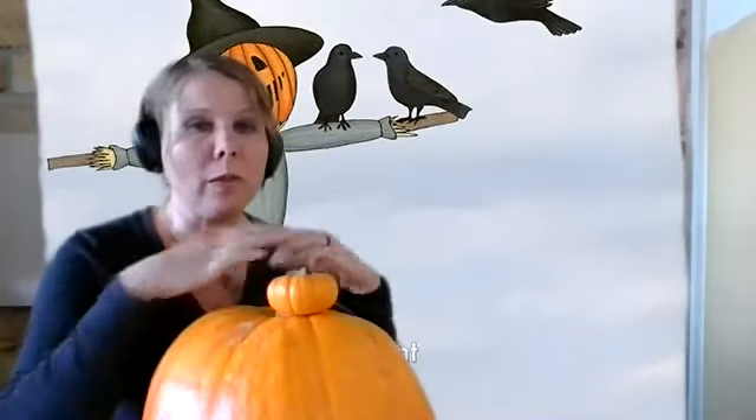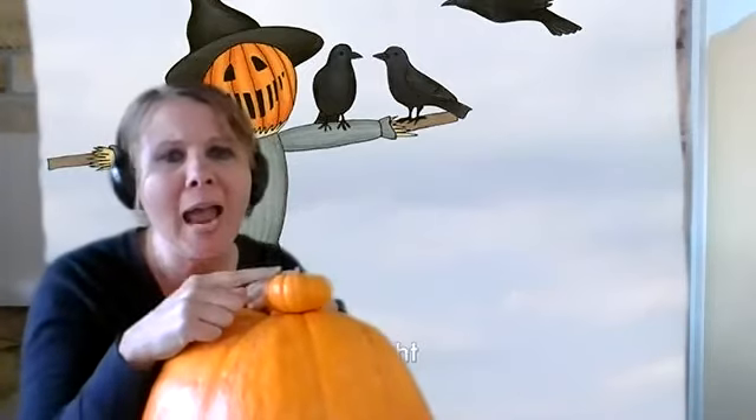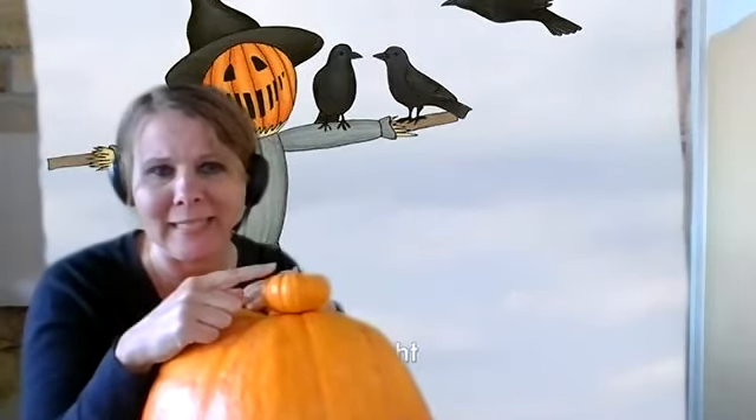Let's talk about the word heavy. What does that mean? If something's heavy, it's hard to pick up — it is so hard to pick up if it's heavy. And if it's easy to pick up, it's light. So what do you think — is my little pumpkin easy to pick up or hard to pick up?